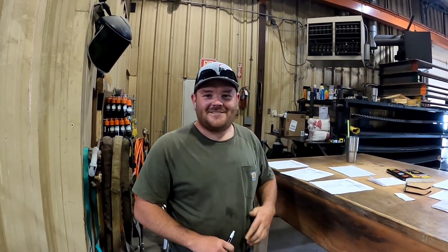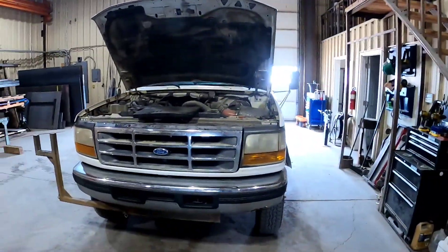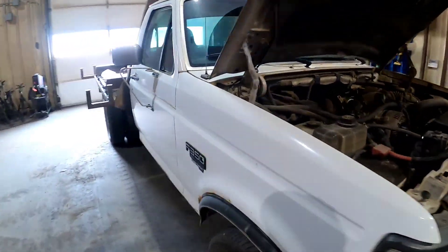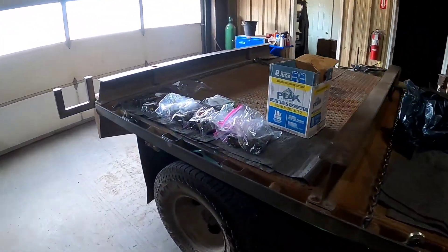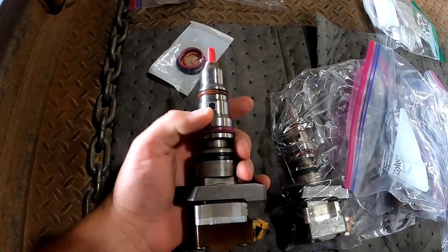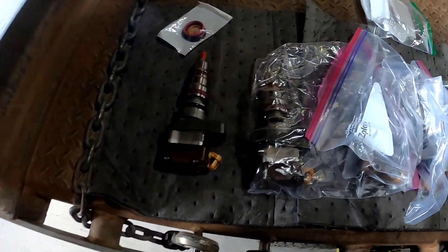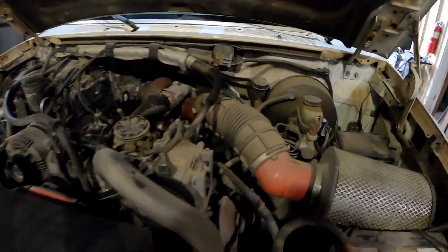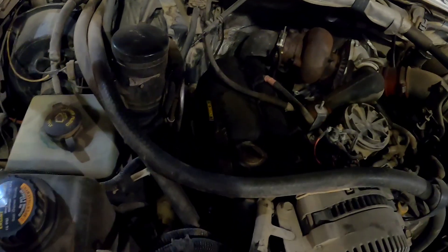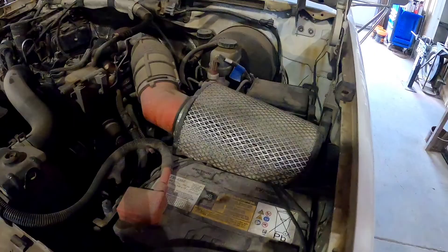We're gonna turn her up. We have some 160-slash-stock nozzle injectors for her today. Her injectors are wore out so we're gonna be putting these in and making her have a little bit more horsepower. We're gonna get this all tore apart, get these valve covers off, get some injectors out.